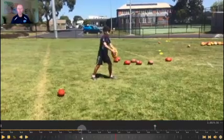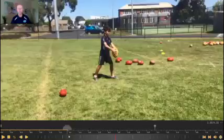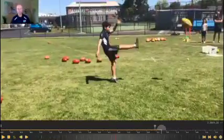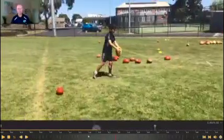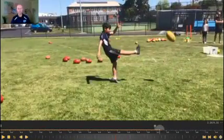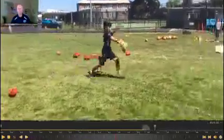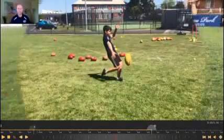Let's have a look at the third session. The place kicking technique is coming through now. Filming several kicks, we start to see a much more consistent pattern of that guide hand down, balance arm up. That was the key focus of what we were working on.